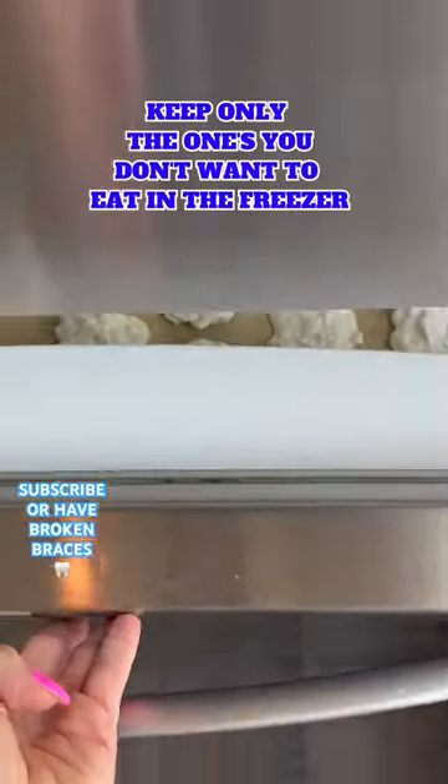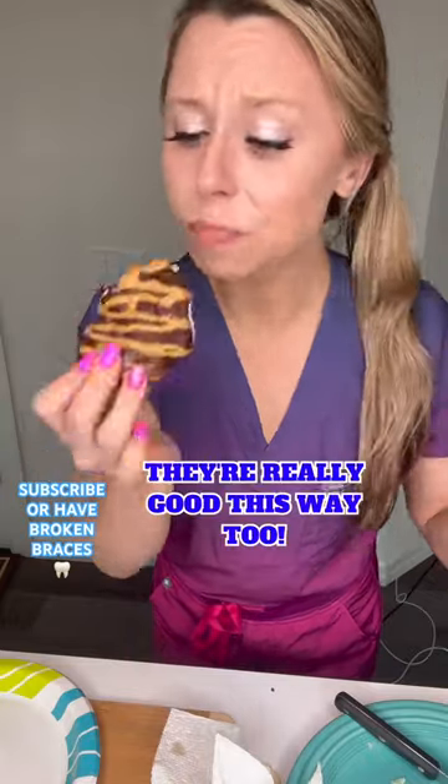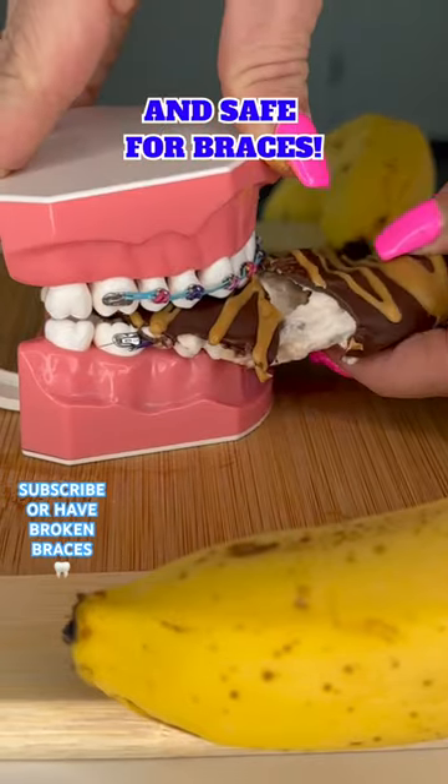Here's a tip to make it safe for braces. Instead of putting the clusters back in the freezer to set, let them thaw out in the fridge overnight. That way the inside is creamy and soft and there's a much lower risk of popping any braces off.